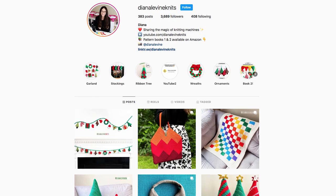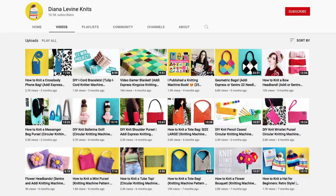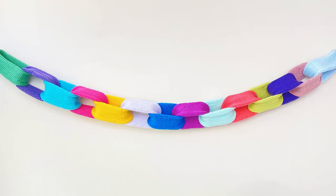If you make this project, please tag me at DianaLevineKnits on Instagram, Facebook, TikTok, and Pinterest. And if you enjoyed this video, please give it a like, comment below, and subscribe to the channel to stay up to date with my latest tutorials.